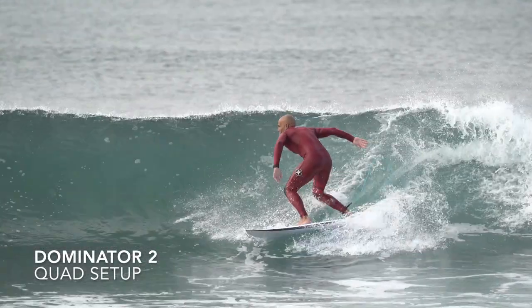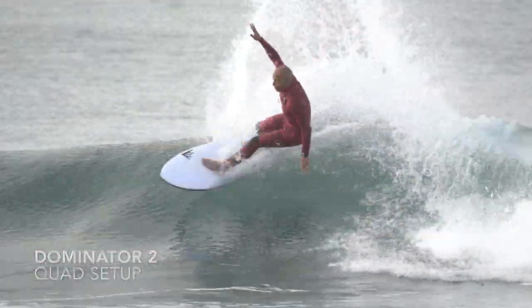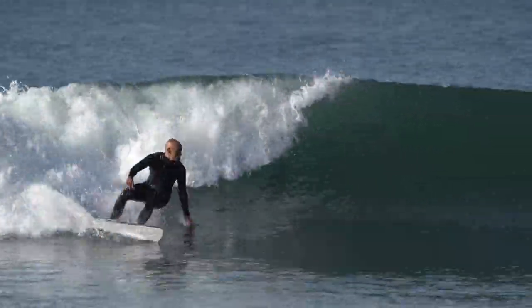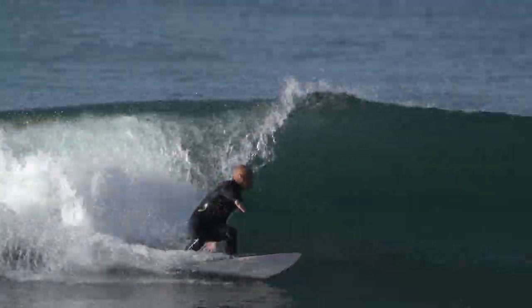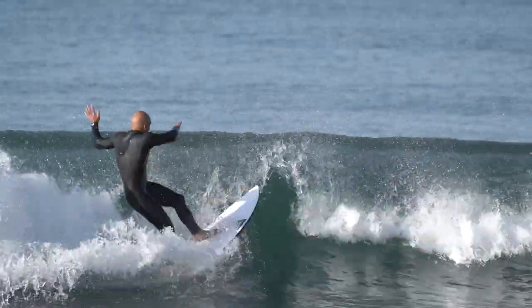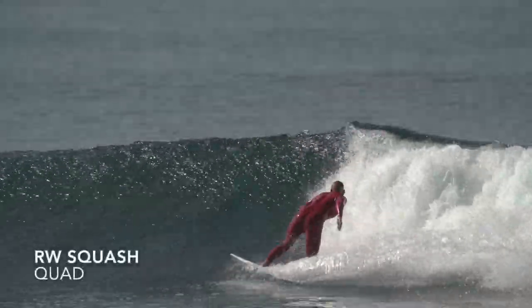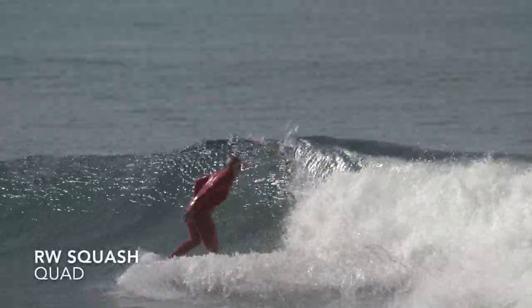On boards like the Mini Ghost squashtail, Rocket Wide, and Dominator 2, if I'm riding those as a small wave performance board, I'm going with a quad setup. I like a neutral template on the side with a pivot quad rear, so I can get the best of pivot and carve on the side fins. I really like a pivot quad rear in the back to give me a little more pivot into the lip, kind of like a thruster. What I love about a quad is with no center fin, there's less drag, and it offers more down-the-line speed. I feel like I have more flow from turn to turn and a bit of release when I want it — it suits my style of surfing.